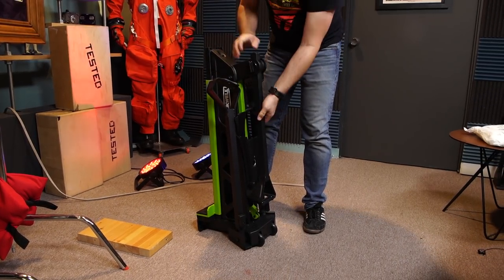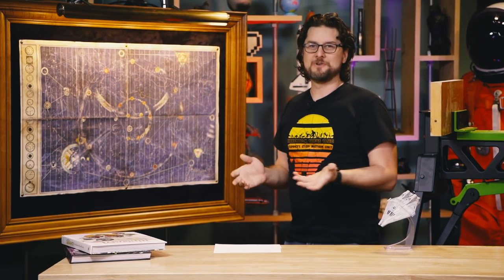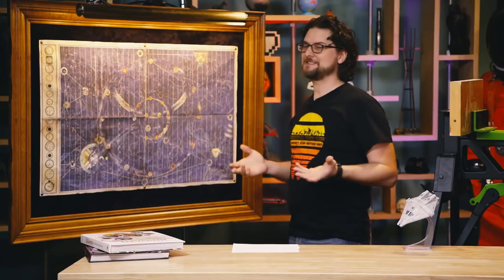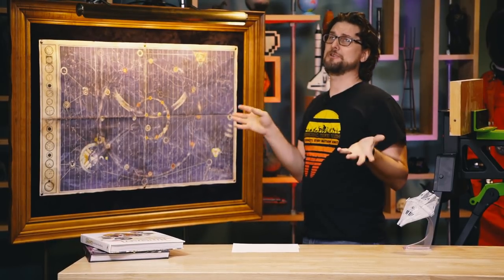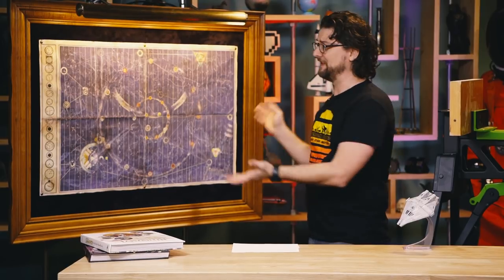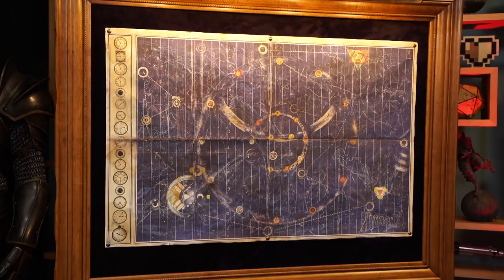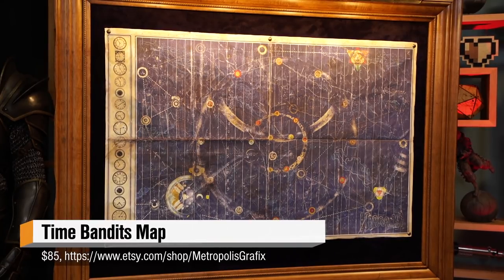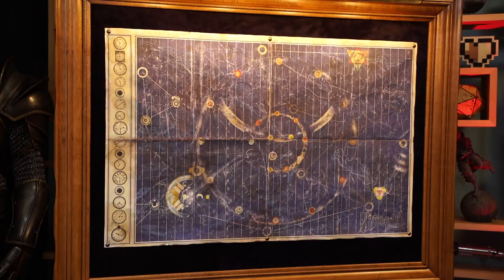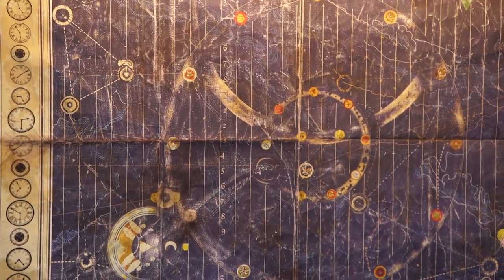And that brings me to my all time favorite thing of the year — my Time Bandits map. For those of you who don't know, Time Bandits is a classic Terry Gilliam movie about the repairs department of God's great creation who steal the time hole map, which shows mistakes or holes in time. They basically use this map to go through different periods of history and pillage and loot and rob. Fantastic movie — you should check it out if you like fantasy.